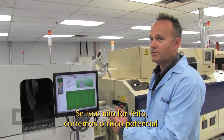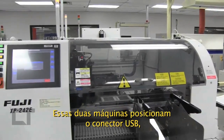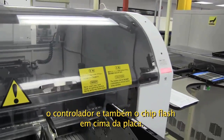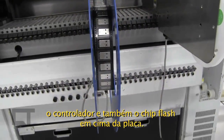These two machines place — in this particular case — the USB connector, which is on this reel here. The controller is placed, as well as the flash chip, at this point as well.